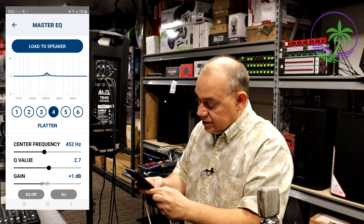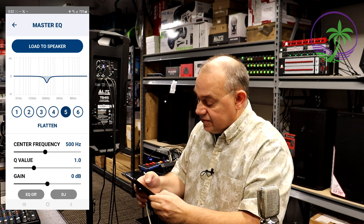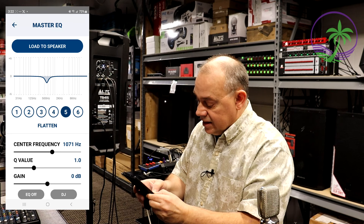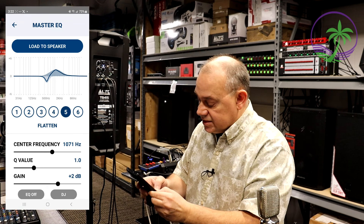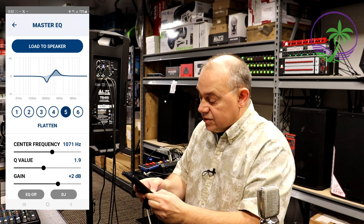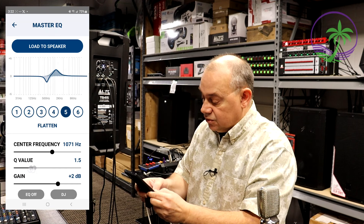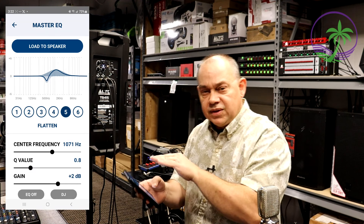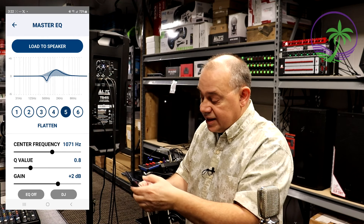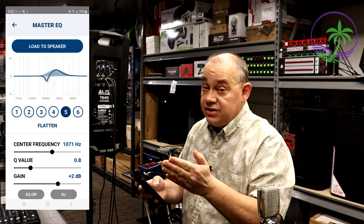I'm going to drop that down. I'll choose band number 5, move the center frequency to 1,000 Hz, and increase it by 2 dB. Watch — I'm going to change the Q value. Look how tight that gets, or I can make it wider. It even shows you the overlap: how does this affect any other setting I've done? That's all there for you. You just hit that upload button and it will upload to the speaker. It won't upload until you do that.